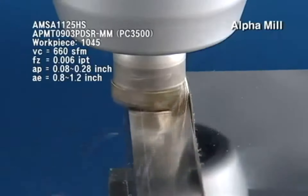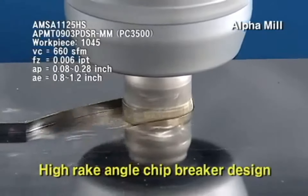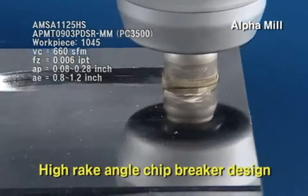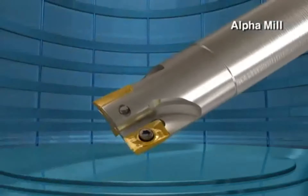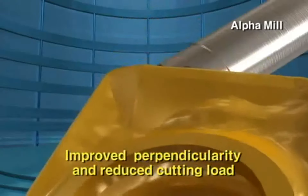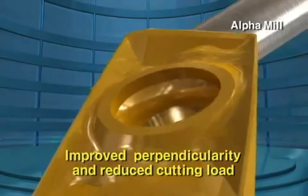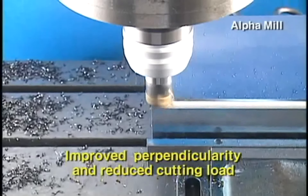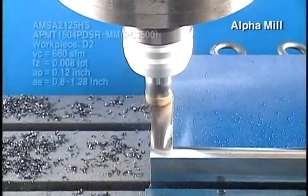Alpha Mill's multi-functional insert can be used more widely with Coralloy's own three-dimensional chip breaker design. Coralloy's exclusive three-dimensional curved surface shape design materializes excellent performance and tool life in high-feed, high-speed conditions, with the improvement of perpendicularity and the reduction of cutting resistance.